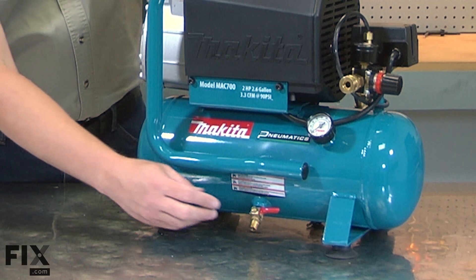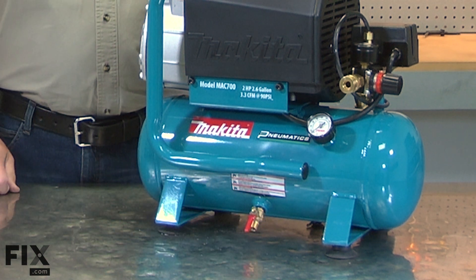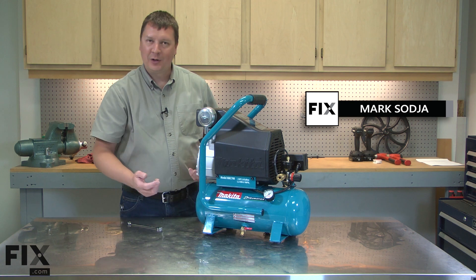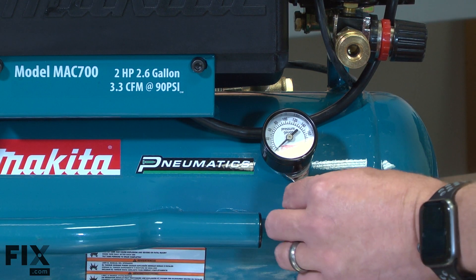Before you start any work on your air compressor, be sure to drain any compressed air from the tank. I'll begin by removing the old gauge from the compressor. I'll use a wrench to unthread the gauge from the tank.